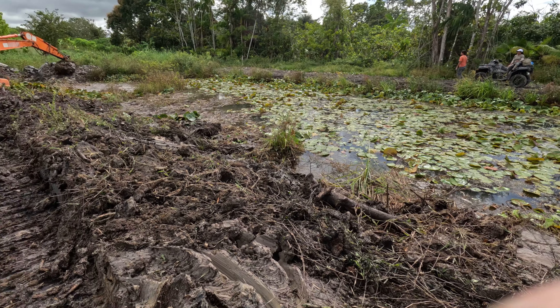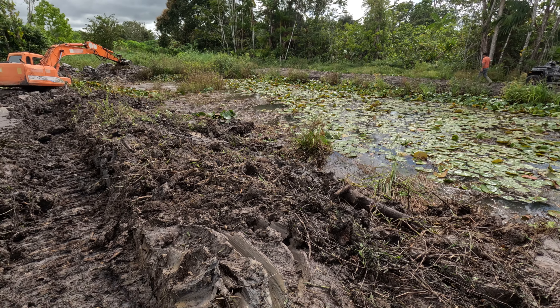Well, dude almost looks like he sunk in the swamp there. Did he sink? Looks like he sunk.